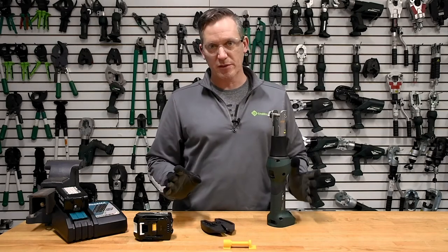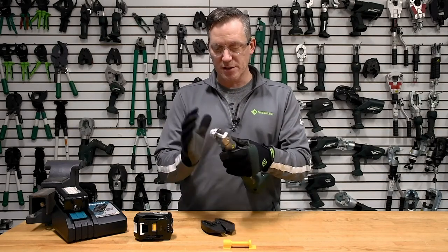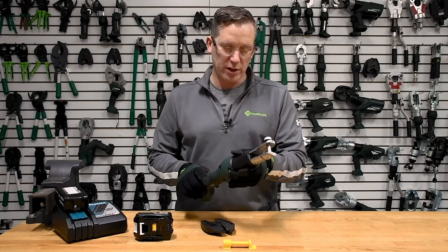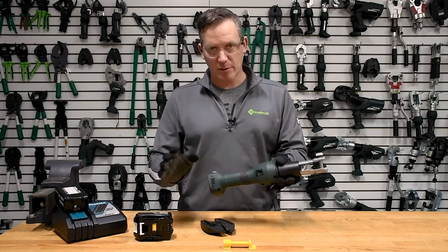First and foremost I wanted to walk through a couple of safety considerations. Whenever you're handling the tool — whenever your hand is near the jaw or up near the spring pin jaw engagement — you always want to have the battery off of the tool, just from a safety perspective.